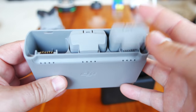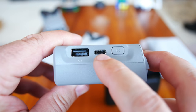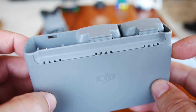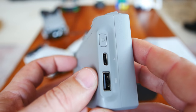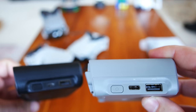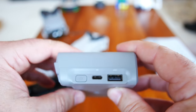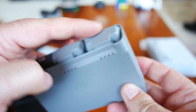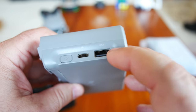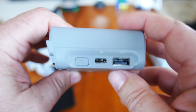There it is, the multi-charger — it can charge three batteries. Looking at what ports we have: there's USB Type-C, and also a regular standard USB Type-A port, which lets you use this as a power hub. If you had to sacrifice one battery, you can use this to charge your phone or other USB devices. Pretty cool option.